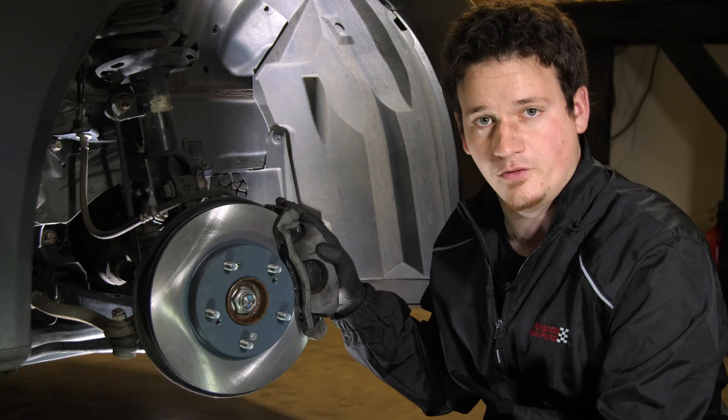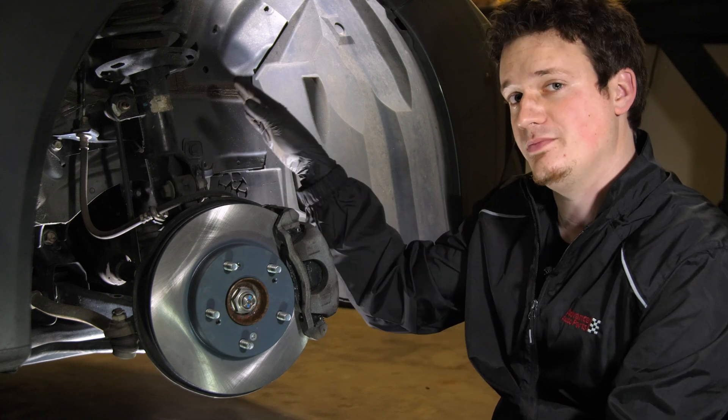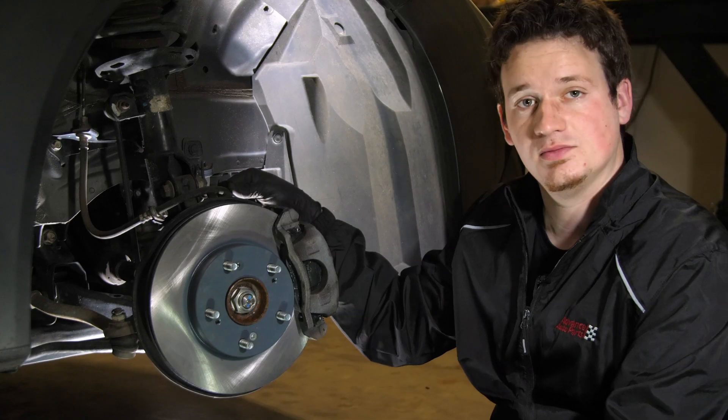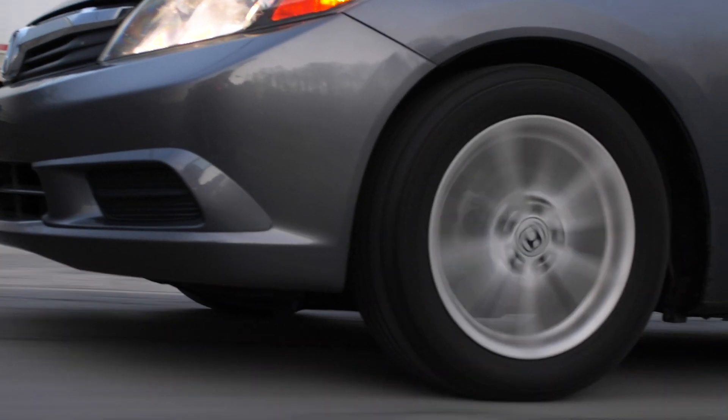The pressure being applied to the brake pads is done hydraulically. You have brake fluid coming from a brake master cylinder in the engine bay. When you press the brake pedal down, that applies hydraulic pressure to the lines, thus applying the clamping force onto the brake pads.